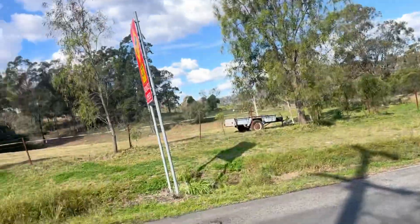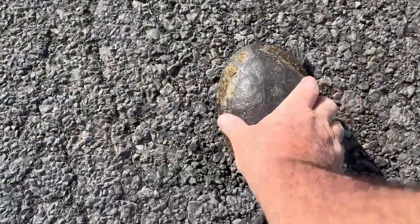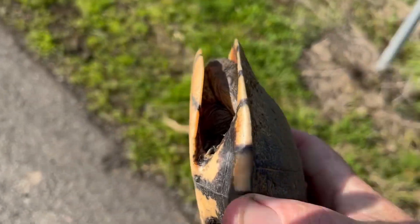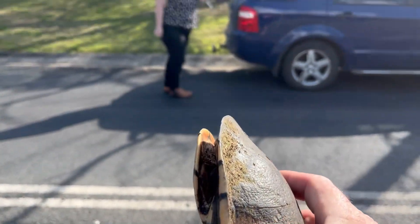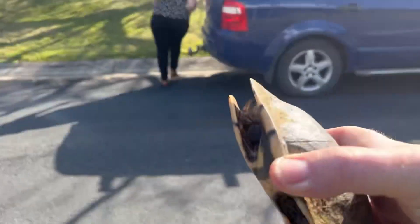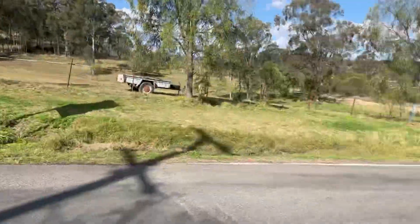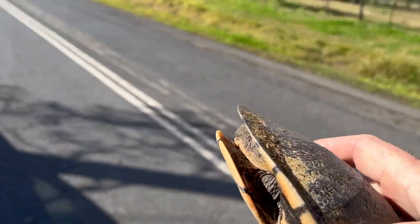Oh yeah, stop there. Is he okay? Come on little mate. We just found this little fella here on the road, so we're going to move him off the road. We'll put him in the dam, yeah. He's fine, we'll put him in the back and move him away from here, because he's going to get splattered if a car comes over the crest there.